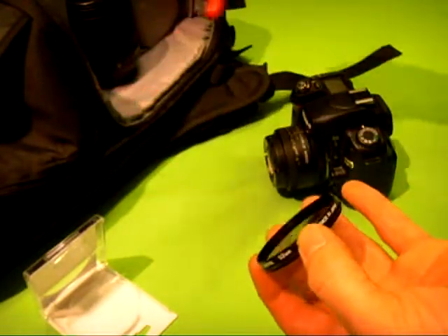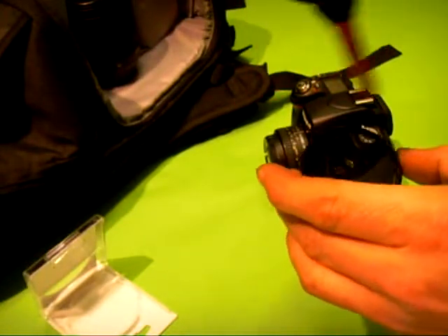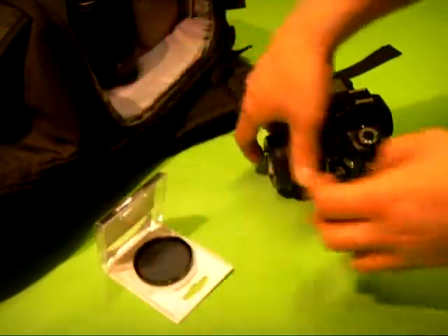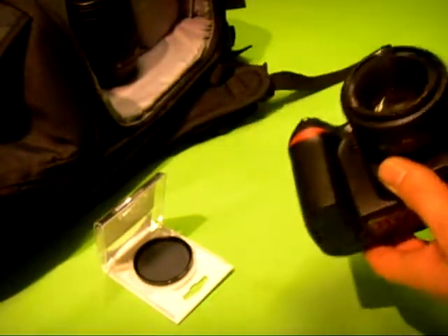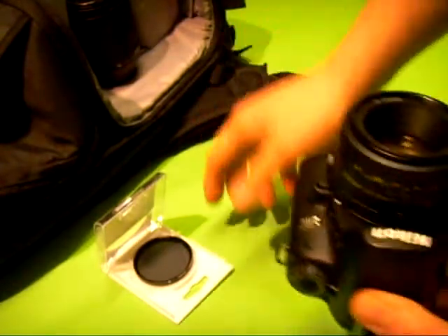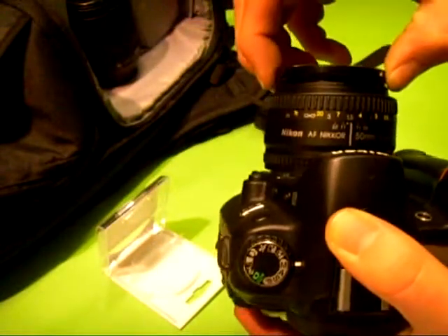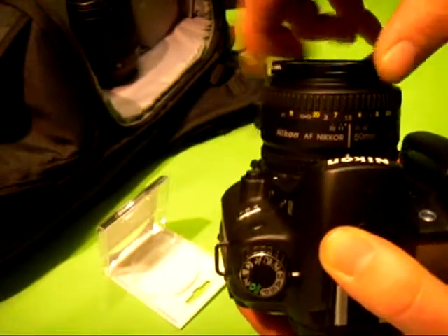Also, before fitting a polariser to your camera, it's always good to have an air blower or a soft brush. Just give it a quick blow on each side, and then do the same on your lens — give that a quick blow — and then it just screws onto the front of your camera.